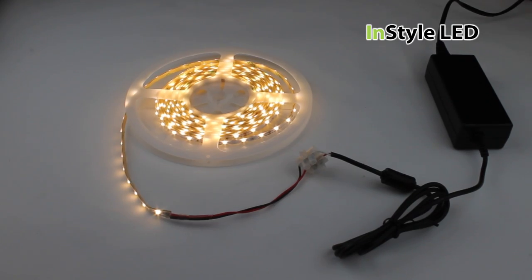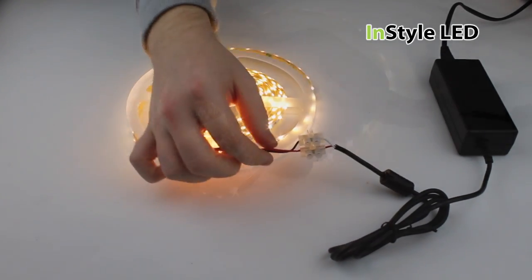You can easily wire the LED tape to a transformer and can extend the 2 core cable with a connector block.